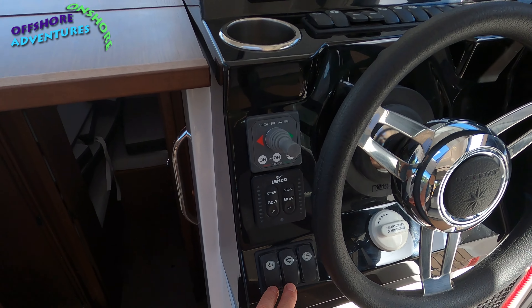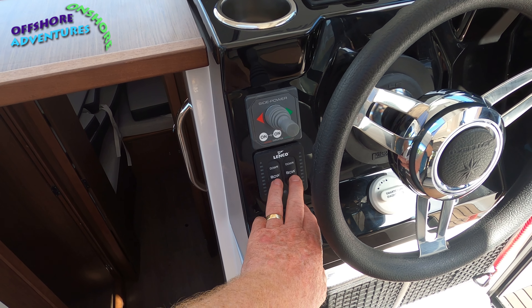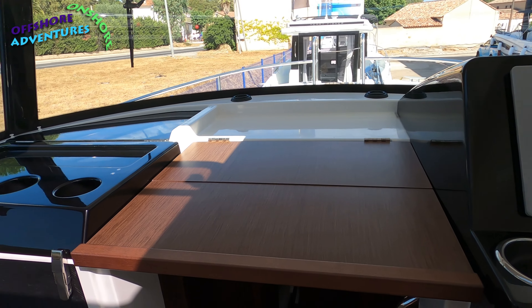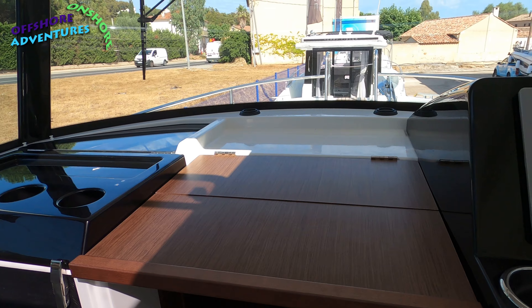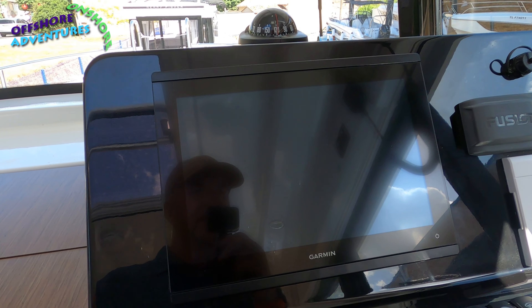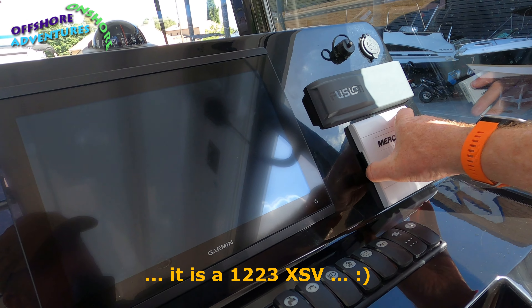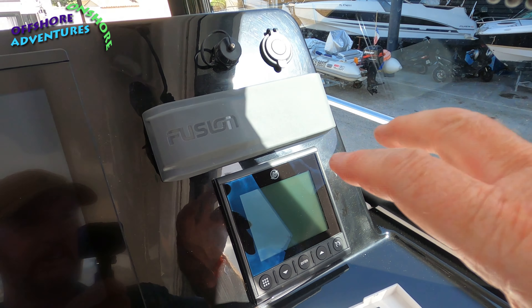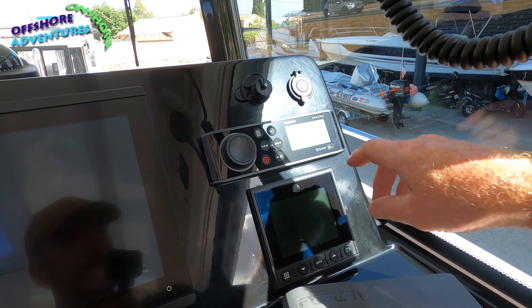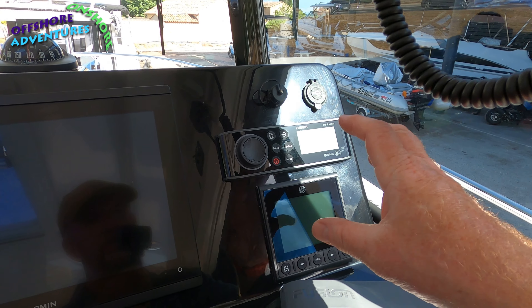Taking the helm station: twin wipers on the front controlled by two switches here, plus windscreen washers. You can see your Lenco trim tabs to operate them down and up — simultaneously or independently of each other. There's another chrome-lined drinks container. On this one you've got a good old Garmin — lovely screen, probably a 10 or 12 inch. And because you're on twin engines, you get a slightly more uprated Mercury control system, together with the NMEA 70 which has been on all the boats we've looked at today.